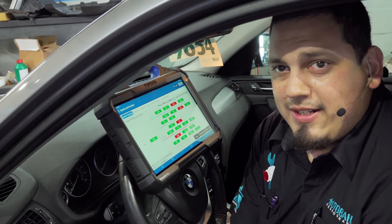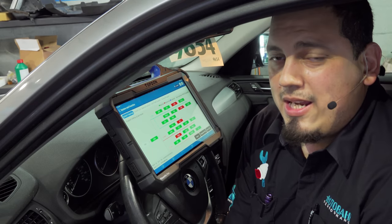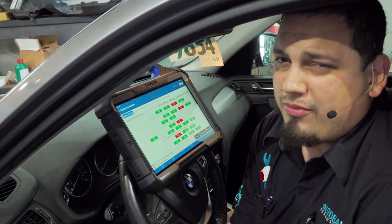Hey there viewers, thank you for tuning in to Super Mario Diagnostics once again. Today we are working on a 2015 BMW X3 with a concern of a blinking check engine light and a shaking, rough running engine.